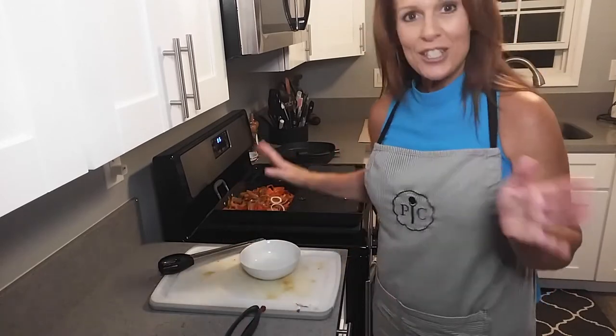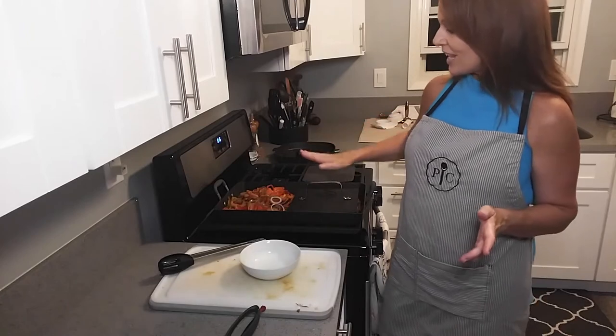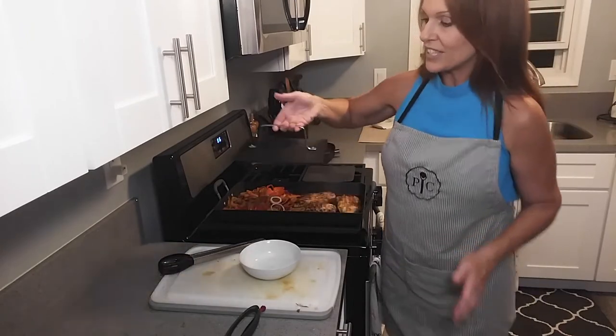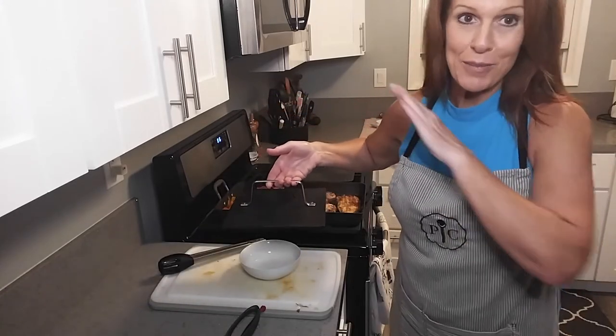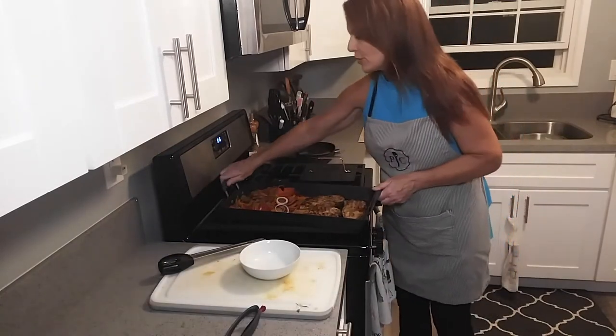I just did grilled chicken fajitas. This cast iron grill press is very, very hot, however the handle does not get hot. It is heavy — this one cast iron press weighs more than the double burner grill pan that I cooked my full meal in tonight. So I'm going to set it back to the side and let me show you what we have so far.